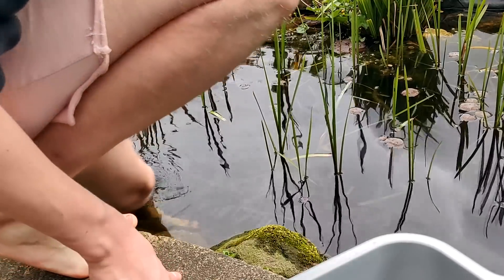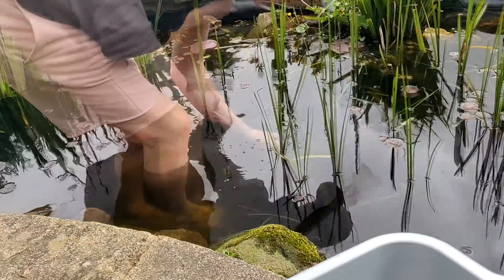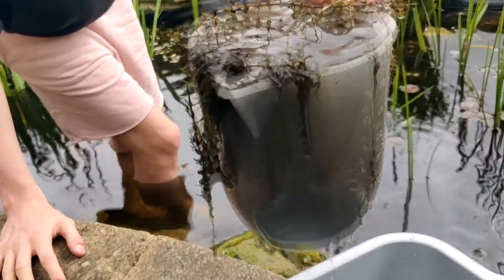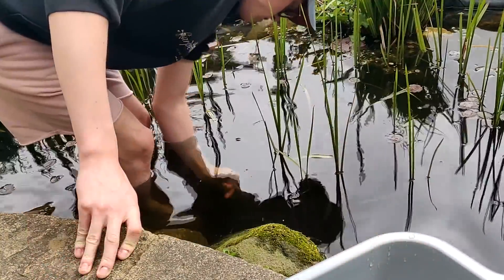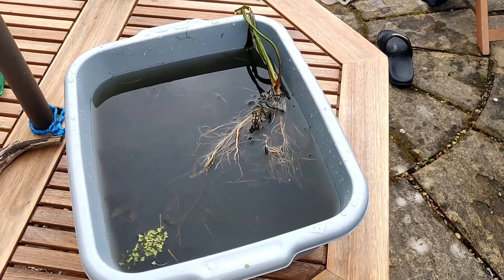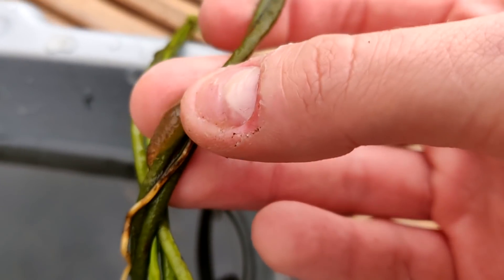This involved getting into the pond and gathering some dirt and plant matter from the bottom. By doing this I collected lots of insects and other invertebrates. As you can see, I've got a big bucket of water with lots of dirt inside it — there's also a wild lily pad, some duckweed, and on the lily pad there's actually some snail eggs, so we can expect some snails in the future.